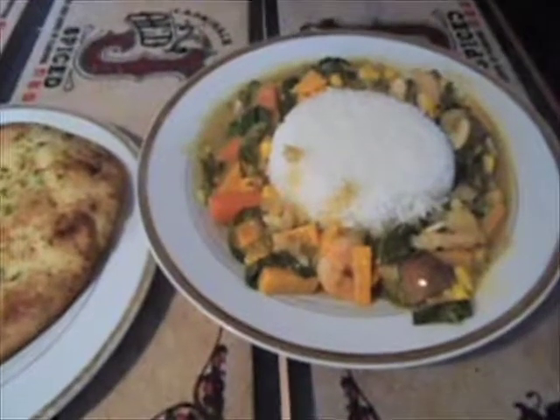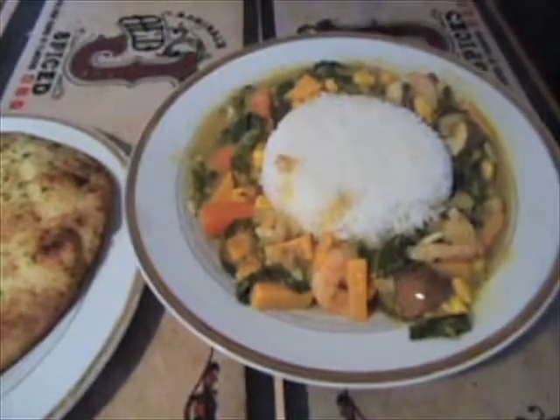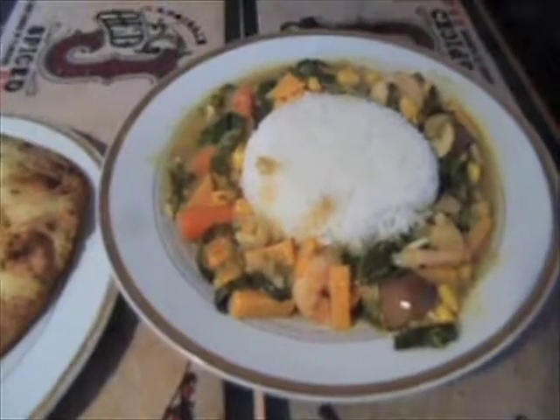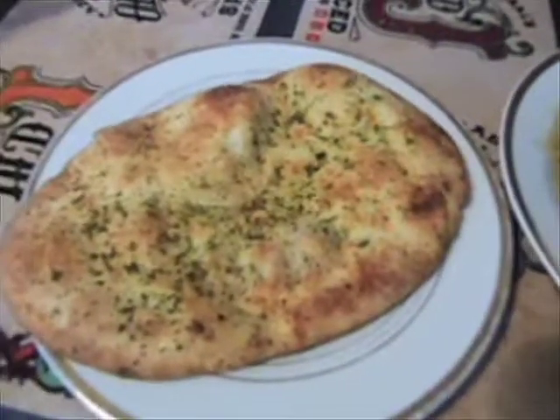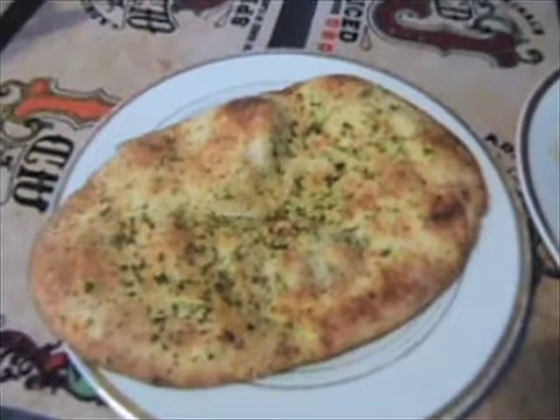There you go, there's your final Thai curry, finished piece. I put the rice into a little bowl and pressed it into a shape. Put it in the middle of the dish and then put the Thai curry around it. You wouldn't normally have a naan bread or any of that sort with a Thai curry but I like something to dip in.